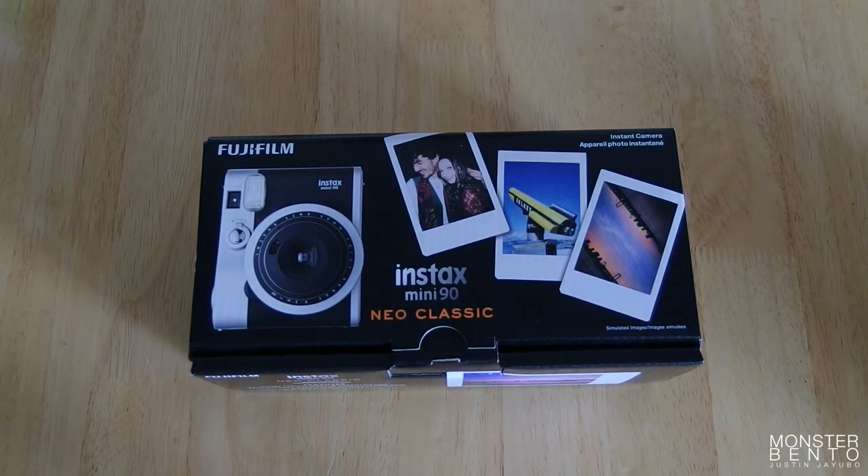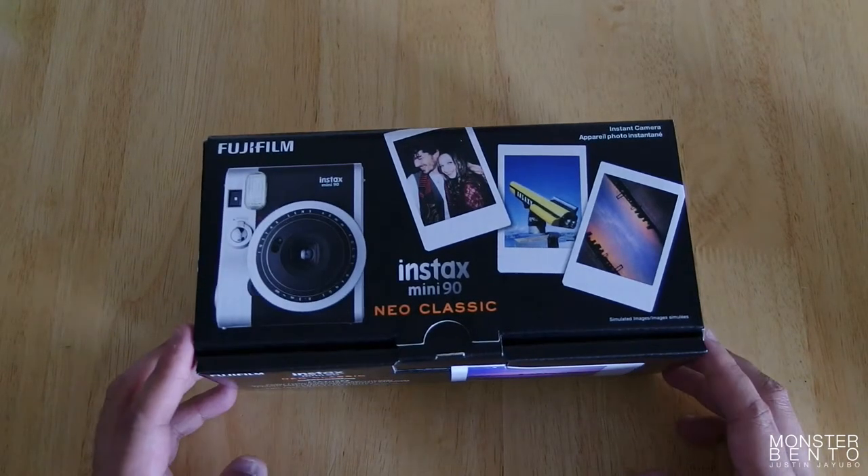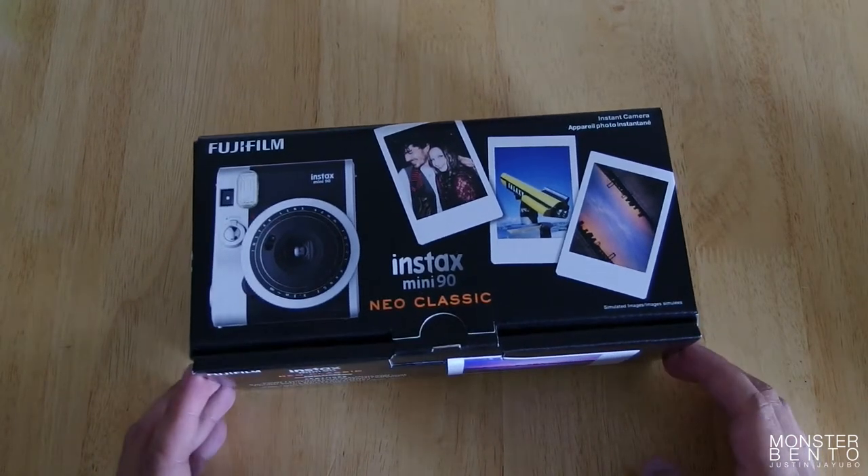The 210 is just a bigger camera — it's kind of heavy and takes up a lot of space. So I'm kind of hoping this one would be a good alternative just so I can have an Instax camera in my bag.